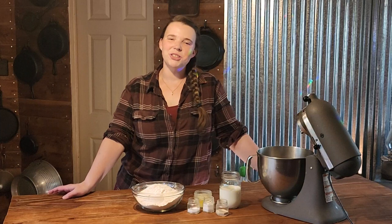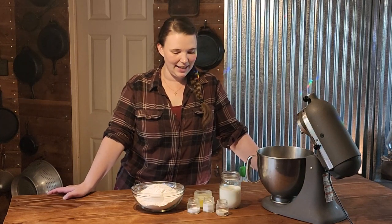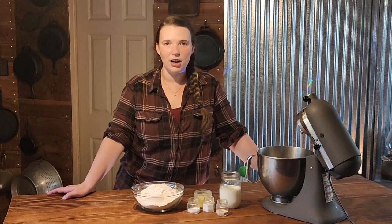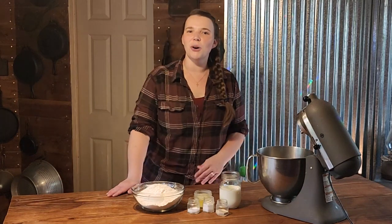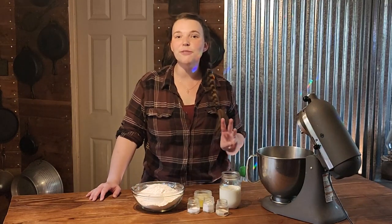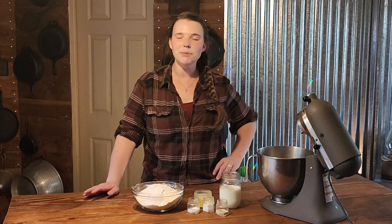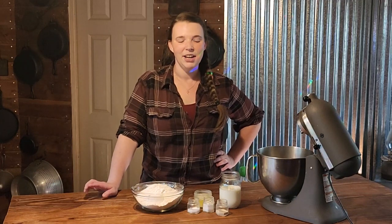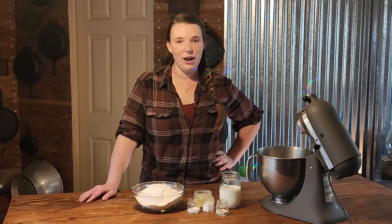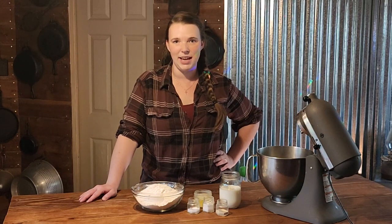Good morning, you guys. Welcome back to Kirstner Farmstead. If you are new here, my name is Kirstie, and today we are going to be talking about bread inflation. I have had three different people that are not even connected in any way come to me and talk to me this week about the cost of bread.